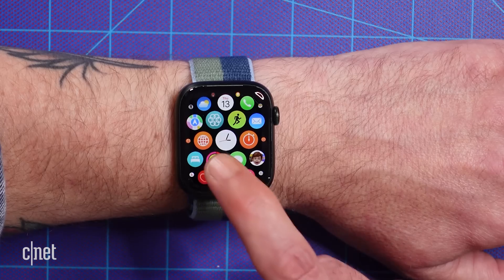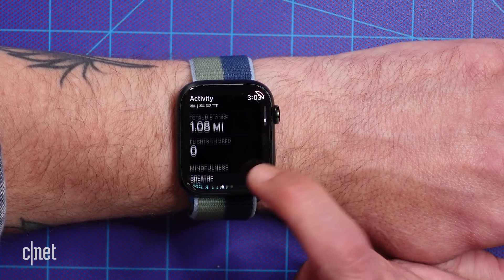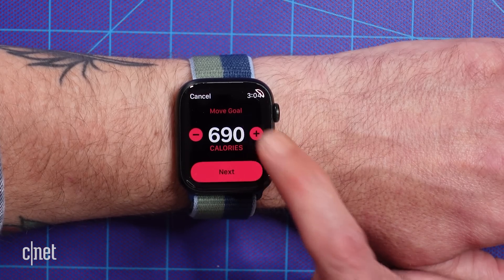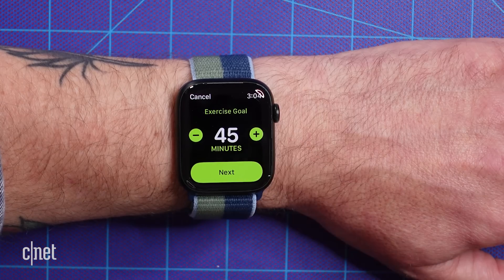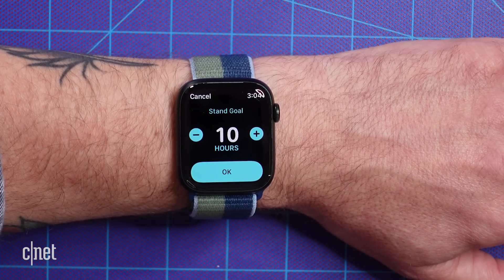To change those goals, open the Activity app on your watch, scroll to the bottom and tap Change Goals, and make your adjustments for all three metrics: calories, exercise, and standing. I know that doesn't mean you're supposed to stand up for 12 hours a day — it's just a reminder to stand up and move around for at least a minute every hour. Now get started closing those rings.